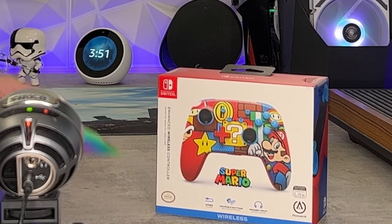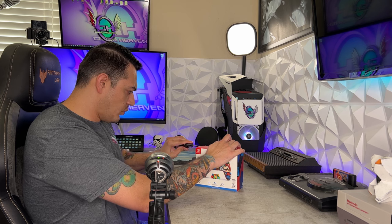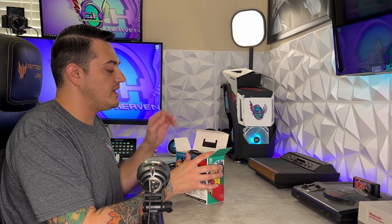Now this isn't officially a licensed Nintendo product — it is from PowerA. It does have two remappable rear buttons, it wirelessly connects just like a normal Switch Pro controller, and it does have that 3.5mm headphone input as you'd expect from pretty much any controller. PowerA has long been one of the best companies when it comes to making good quality products for cheap.